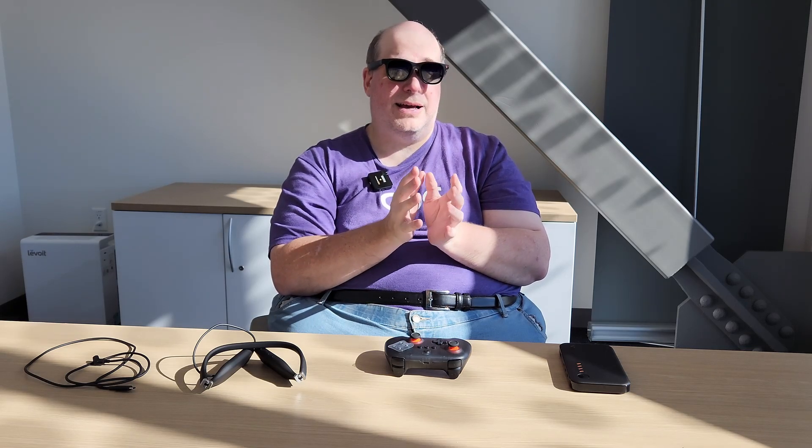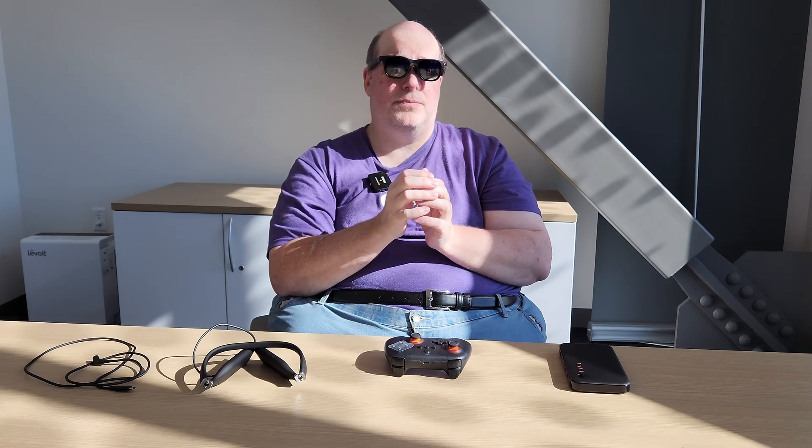Viture is neck and neck with Xreal in terms of product quality. While the Xreal glasses may be slightly more comfortable, both are pretty durable and work very well. These glasses can run at 60Hz, 90Hz, or 120Hz when connected to another device — the original Viture One was locked to 60Hz — so that's a hardware improvement along with the brighter, more vivid displays and adjustable color palettes.